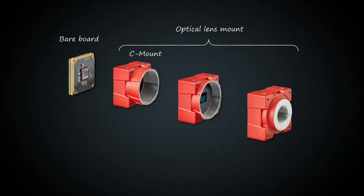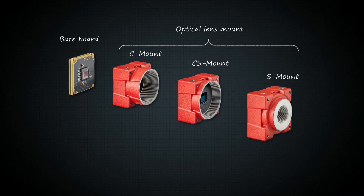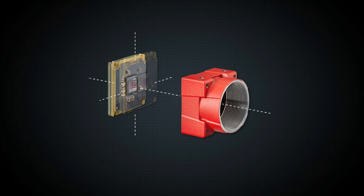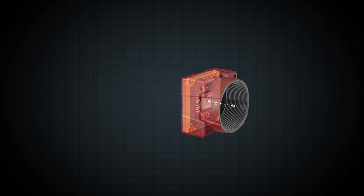We offer three different types of lens mounts to fit your individual requirements. Each Alvium camera with lens mount has undergone a high precision optical sensor alignment in our fully automated production line in Germany. This is your guarantee for a sharp, distortion-free image.